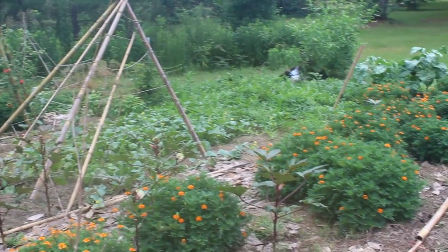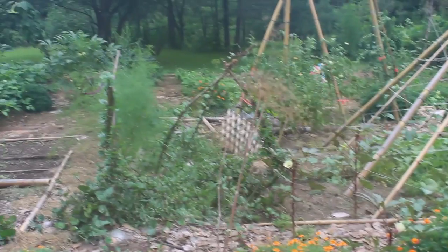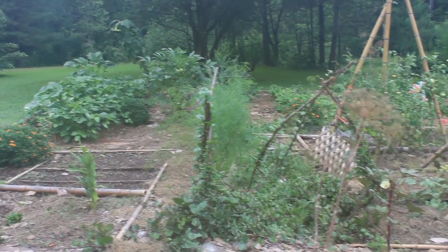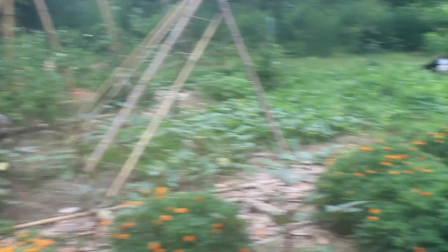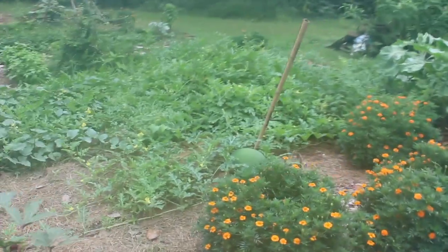Welcome back to my garden. It is July 20th. It's kind of foggy on my camera right now because I brought it from inside and it's warmer outside than inside. So today we're going to look at my melons.